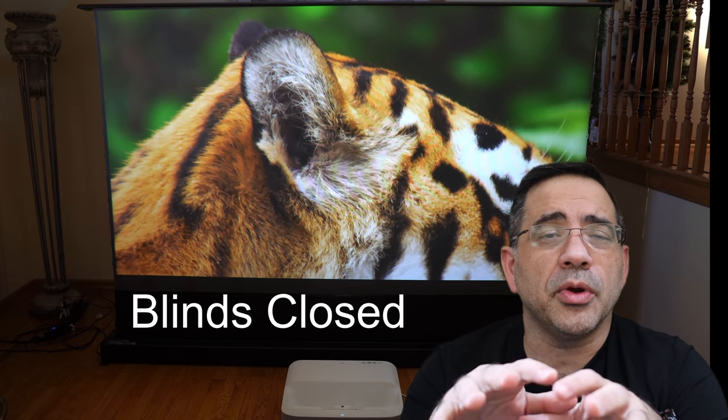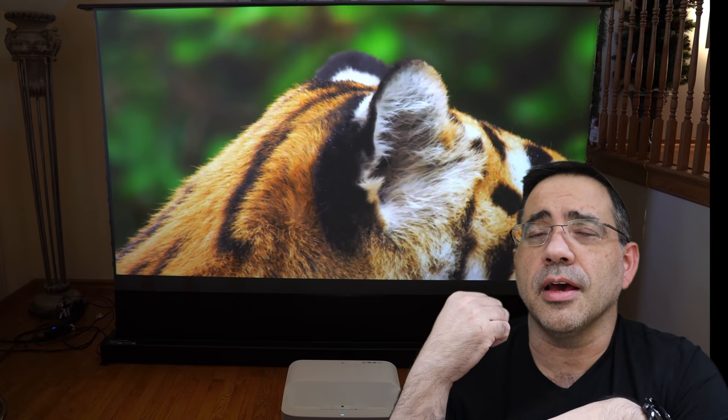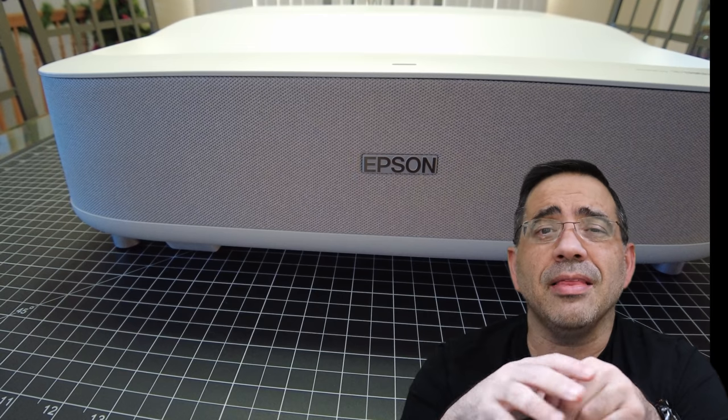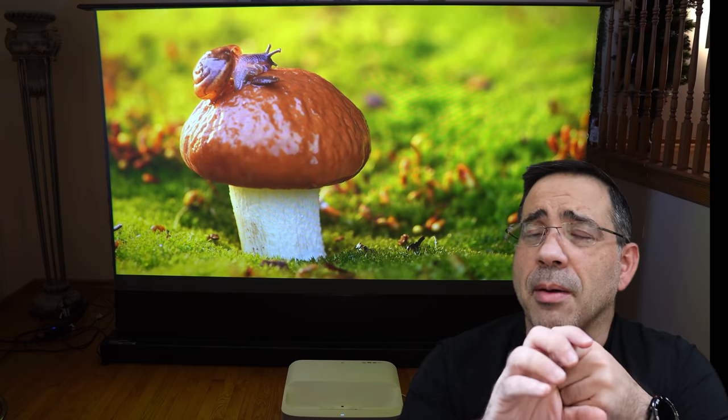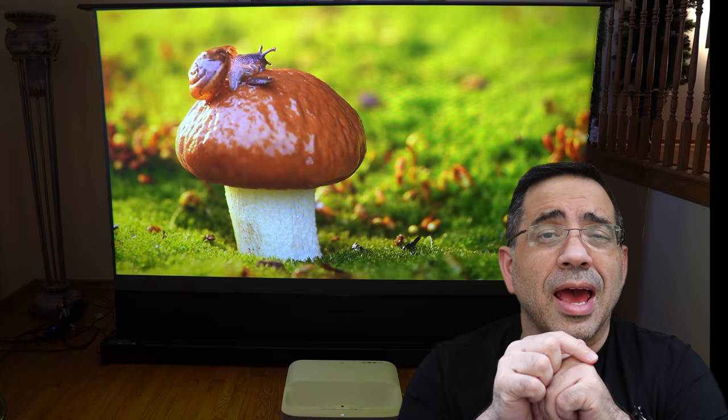The Epson LS300W is not only a theater in a box, giving you an amazing viewing experience, but it also has a built-in soundbar, literally making this a theater in the box. This is Yamaha-based, has great bass, mids, and highs, and it can even be used as a speaker.